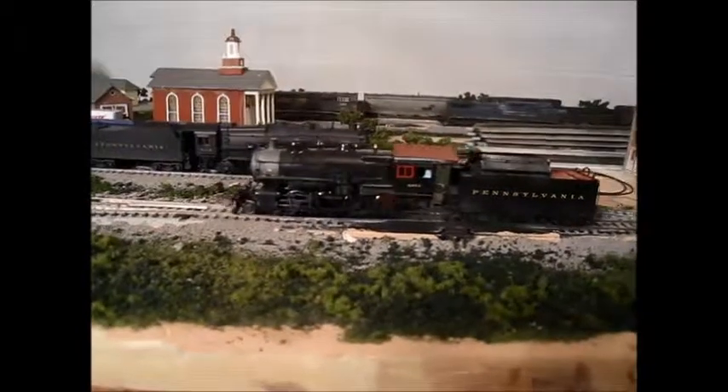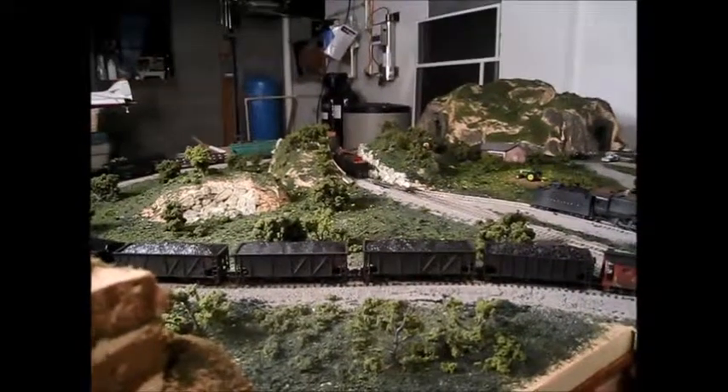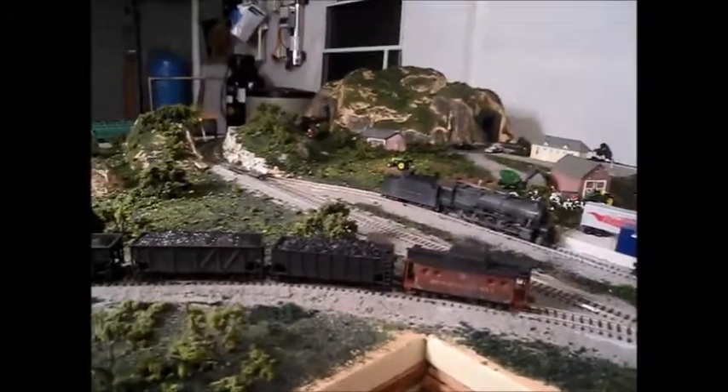It has the same motor as the M1 and decent weight, so we'll see how it does. My Pennsylvania steam fleet is growing - I've got the 2-8-0, the I1, the K4, and the M1, so it's a pretty nice fleet now. In the future I'd like to get an L1 and possibly more.